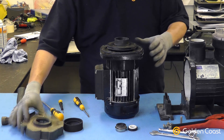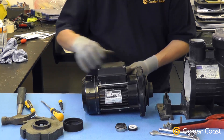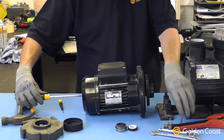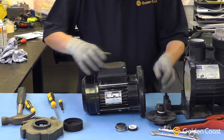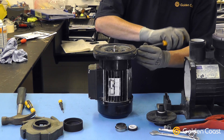Get the diffuser off. Once we get the diffuser off, we have to remove the impeller, which we do by putting a screwdriver to hold one end of the shaft and remove the impeller by unscrewing it. If it's tight you may need to use a strap wrench. Remove the impeller from the motor and then we have to remove the seal plate from the motor body.